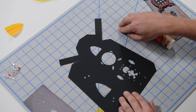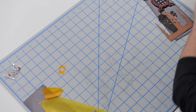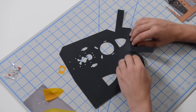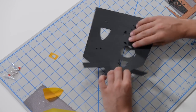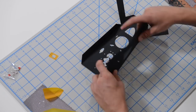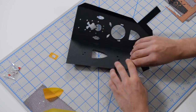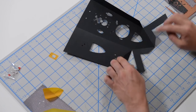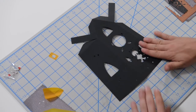Let's get our vellum ready. And of course, go ahead and fold everything at the score marks just to get it ready — it's easier to do it now. Use your table as you're folding; don't try to fold it in midair because you'll end up creasing your pieces. Use your table as much as you can to keep things nice and flat.